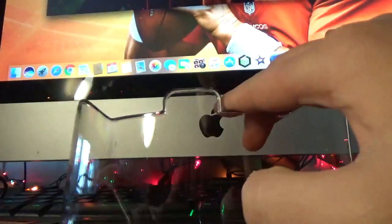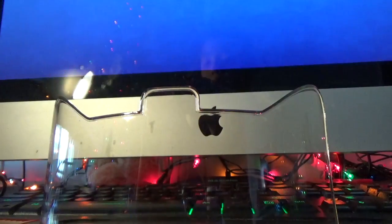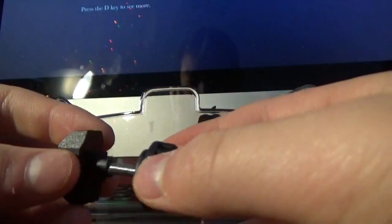Now I do have an Under Armour visor which I have on my Riddell Speedflex. Let's get into the visor clips — I'm sure we've all seen an Under Armour visor, but these clips are a bit different. As you can see, they look nothing like the Under Armour visor clips.